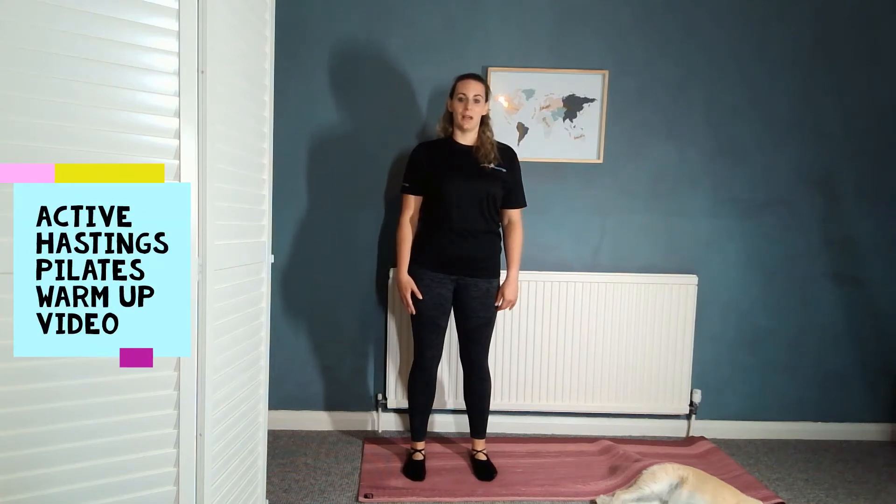Welcome to Active Hastings Pilates. This video is the warm-up. Before you take part in any other video, please make sure you do the warm-up first.